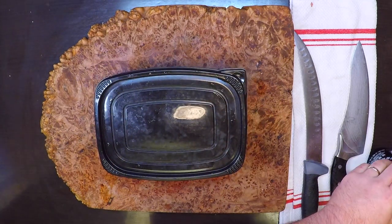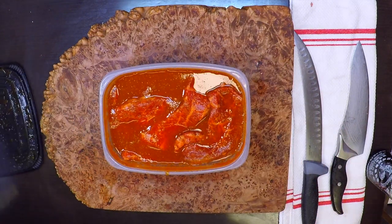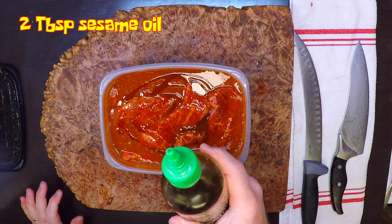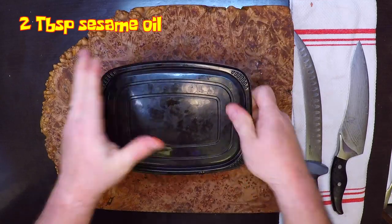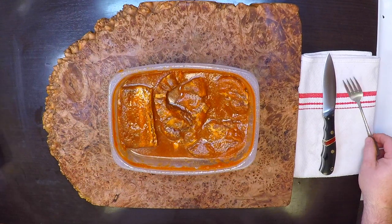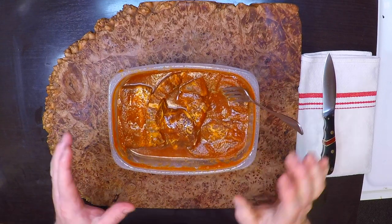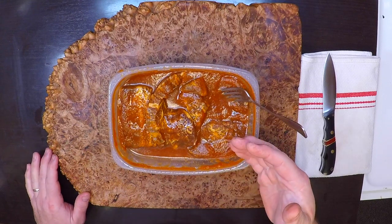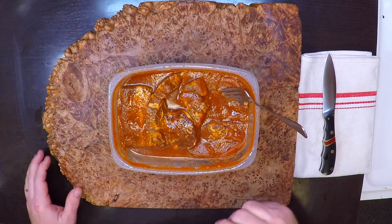Holy moly, you guys — I forgot to add in one of the most important ingredients. It's not too late. I'm going to add in a couple of tablespoons of sesame oil and just roll that around in there to get it mixed in. After that overnight soak, this stuff is looking and smelling awesome. I'm so glad I remembered to put in that sesame oil — it's a very important ingredient because it's packed with tons of flavor. Now all that's left to do is apply some heat to the meat.